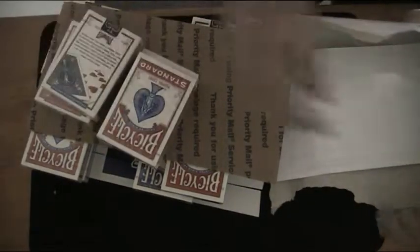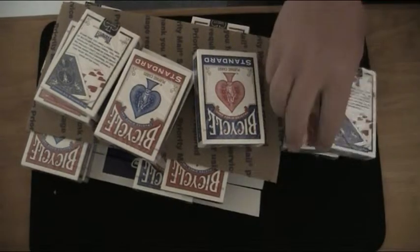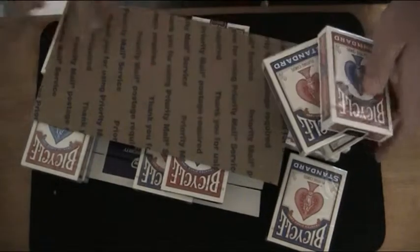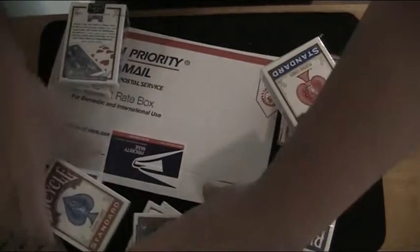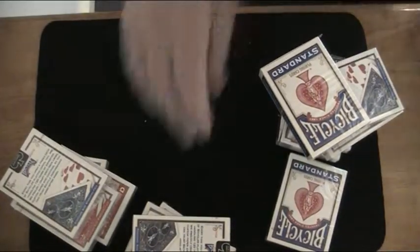So here we have all the decks, which is a lot of decks — 16 decks. Let's have a look at all these. These are going to be so handy. These are just the standard decks, not the Ryderback decks. These are the most decks of cards I've ever ordered in one shipment.